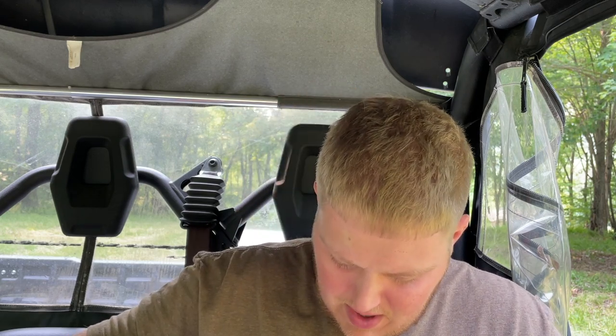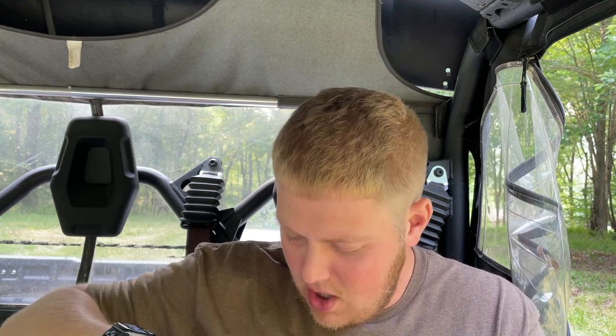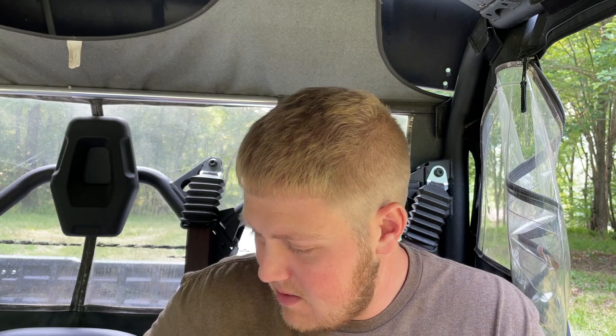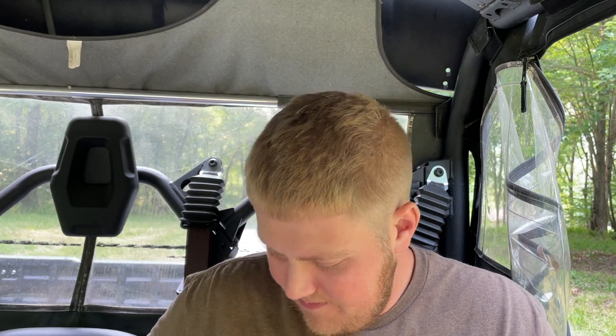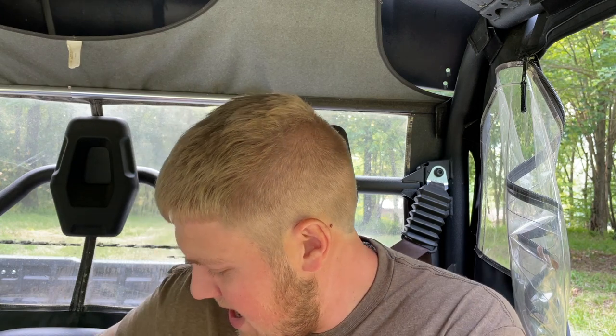Mondays suck, but I got a haircut, as you guys can see — which you might not be able to notice since I haven't uploaded in a couple days. But a knife package always makes Mondays better, so let's toss that over here and see what we have.